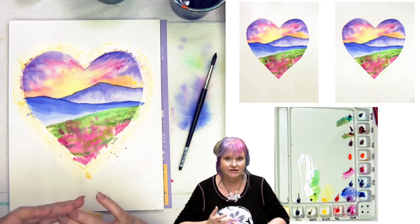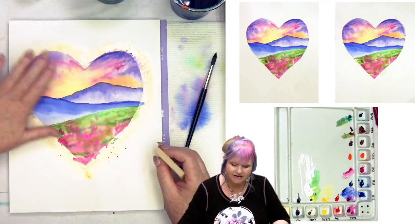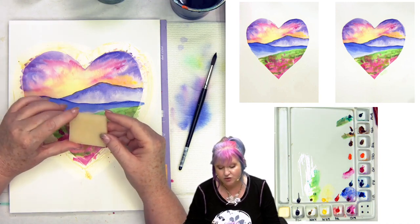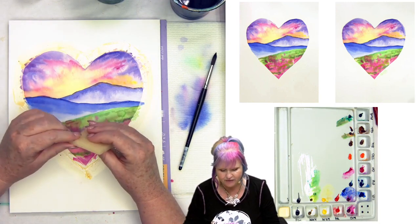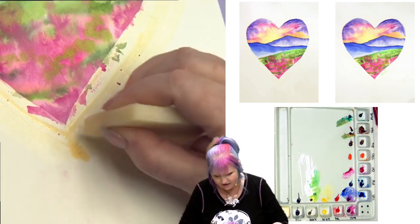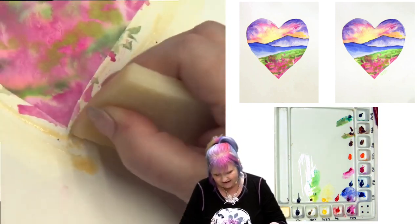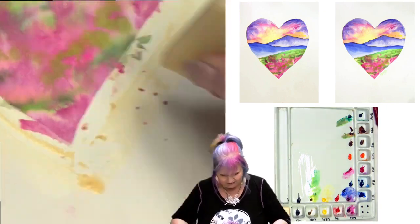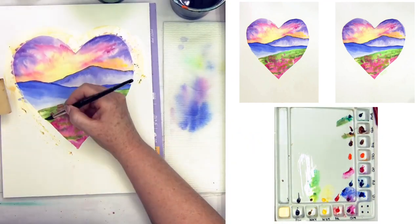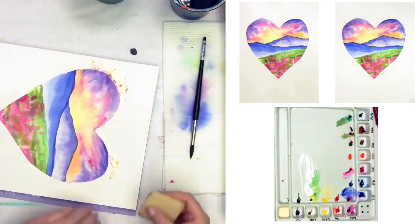The trick with liquid masking agent is the paper needs to be dry when it goes on and it needs to be dry when it comes off. Before you attempt to remove it, make sure your paper is thoroughly dry — not just the surface, but through the layers of the paper so it doesn't tear. I'm going to remove it with a tool called a rubber cement pickup — this is a frisket remover. Grafix sells them online; you can also just use your finger or an eraser. If you have latex allergies, Grafix makes latex-free liquid masking agent. You can see it gives you a pretty crisp line if you put it down correctly. We're going to time-lapse the rest of this removal.